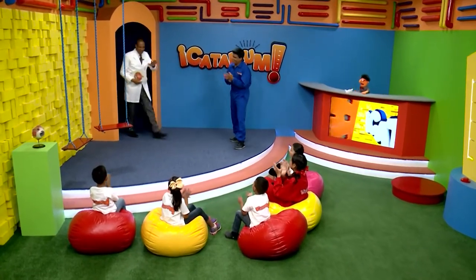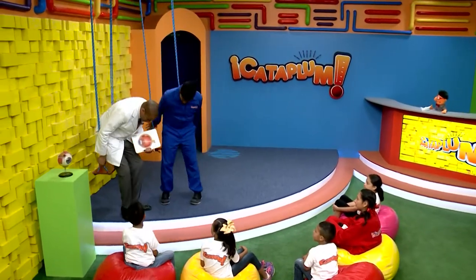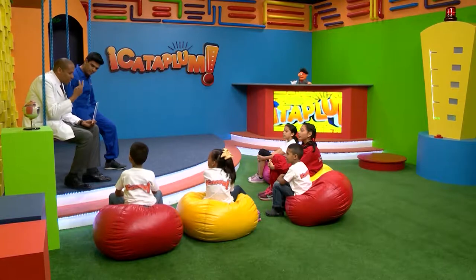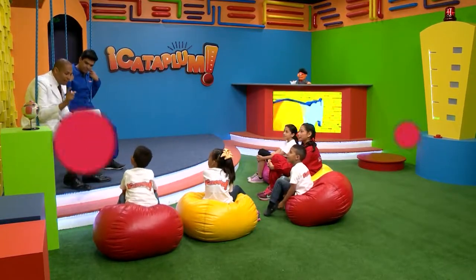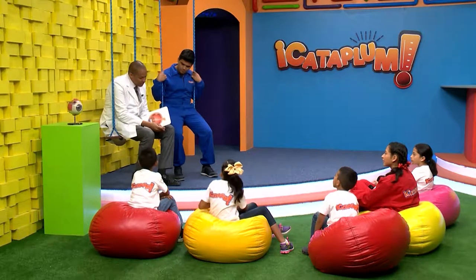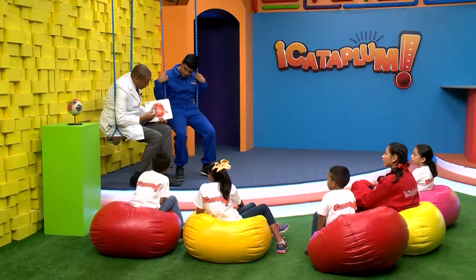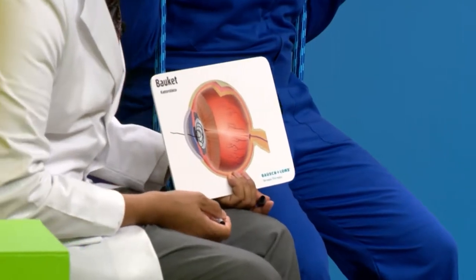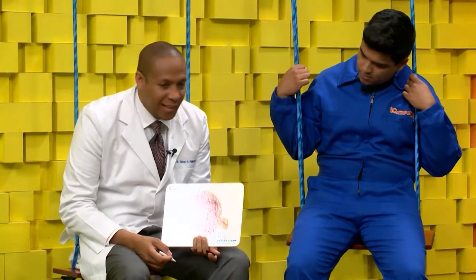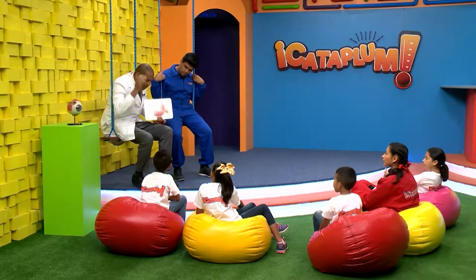Doctor, bienvenido. Tenemos una duda: ¿cómo es que podemos ver nosotros? Como ustedes saben, todos tenemos dos ojitos. Los ojos captan toda la imagen, es como una antena. Los ojos captan la imagen y la mandan desde la parte del frente del ojo, y la pasan por un lentecito que tenemos adentro, que se llama cristalino. Ese lente enfoca toda la imagen hasta la parte de atrás, que se llama retina.